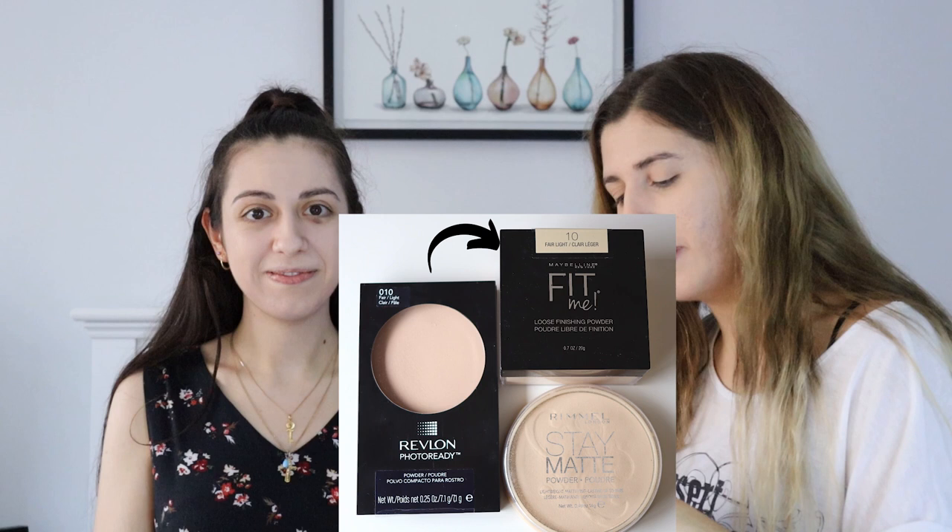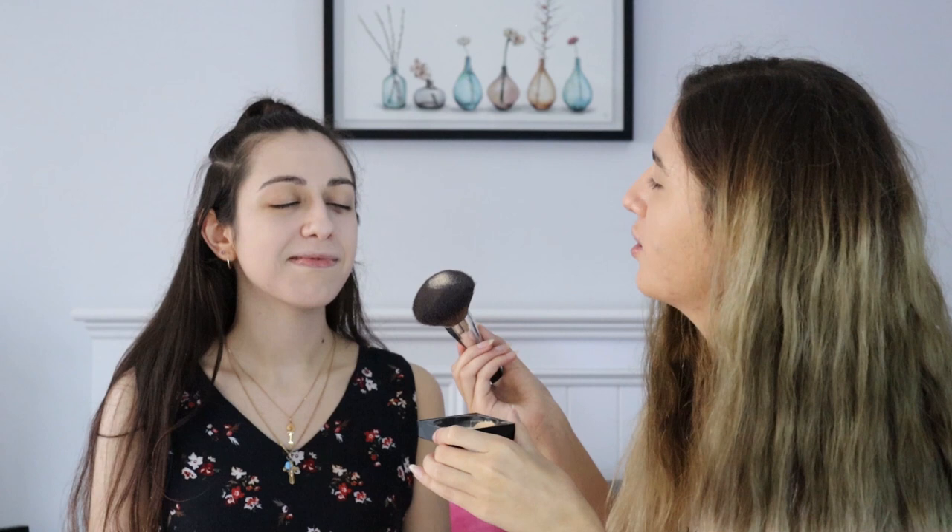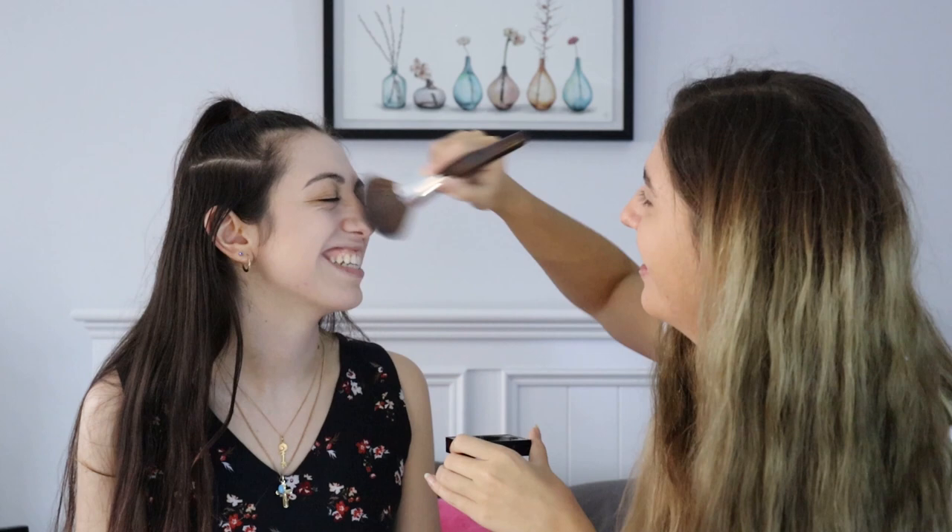I'm using Maybelline New York Fit Me Loose Finishing Powder in the shade 10 Fair Light. I tap it into the lid and then use it out of the lid. Turn to your right — left — I don't know which way. Oh my god, I missed your nose. With what? Foundation? Concealer or powder? All of it. I'm making a mess.